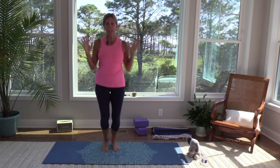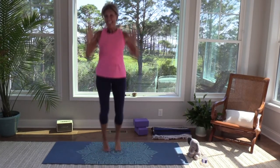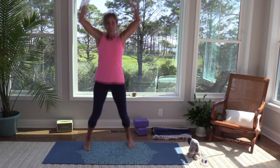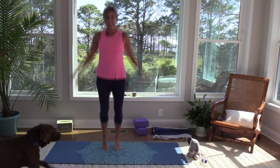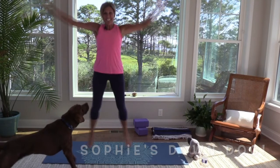Who's ready to do 10 jumping jacks? And we'll count in Spanish again. You guys did such a good job. You ready? Uno, two, tres, cuatro, cinco, seis. Somebody help me. Siete, ocho, nueve, diez. Woo!